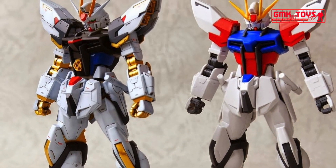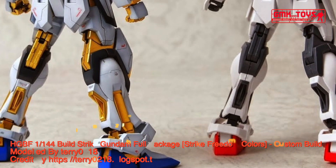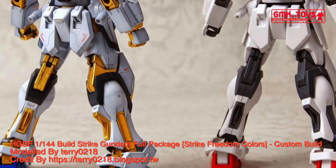Finally, this is HG 1/144 Build Strike Gundam Full Package, Strike Freedom Colors, Custom Build by Terry0218.